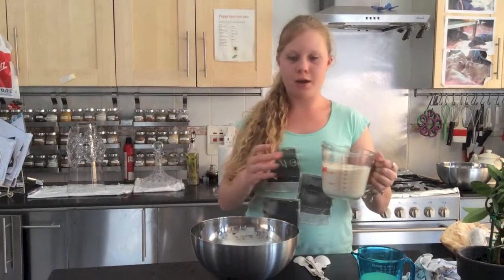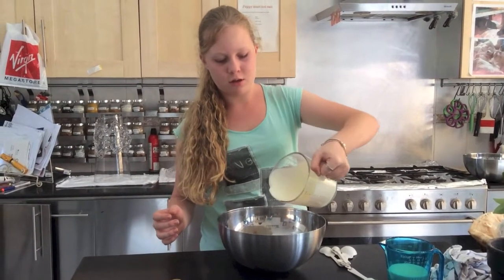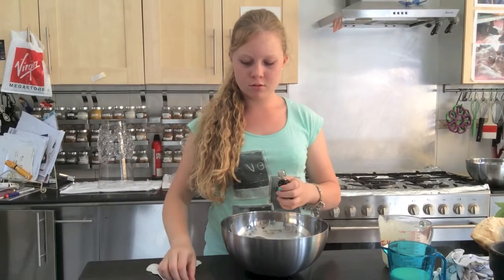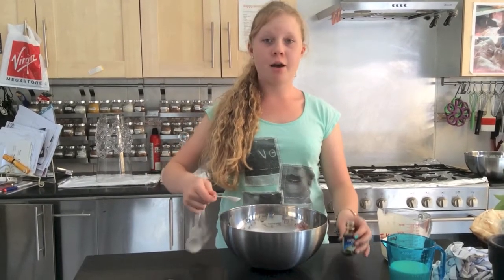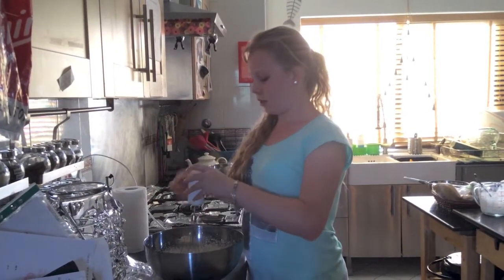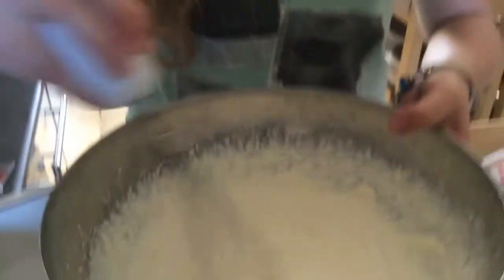I have some double cream here, which I'm going to put into my bowl, along with a teaspoon of extract. I'm now going to whip the cream until it's thick, but it's not quite whipped yet. Now that I've finished mixing the cream, I've made sure that I've not over whipped it and it is just thick enough, because I'm going to be adding the condensed milk and I don't want the cream to become over whipped.